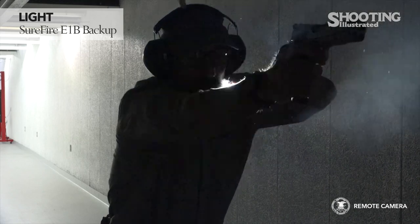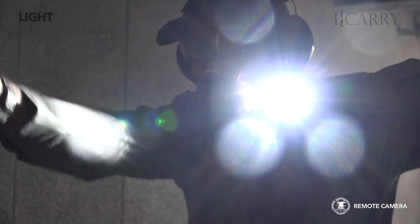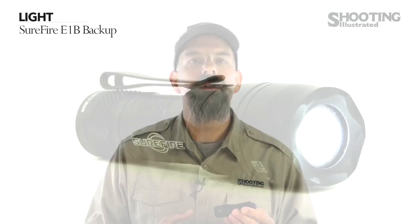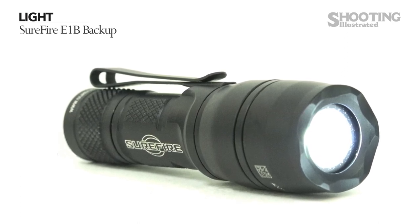For the flashlight, we have the SureFire E1B backup. SureFire's new backup flashlight puts 400 lumens literally in the palm of your hand. Run time on the single CR123A battery is 1.25 hours on the high setting and 50 hours on the low setting, which has a 5-lumen output. The backup weighs 2.95 ounces and is 3.87 inches long.